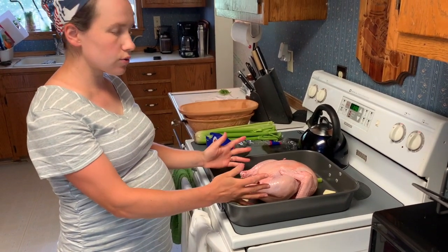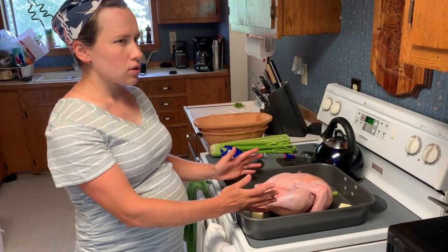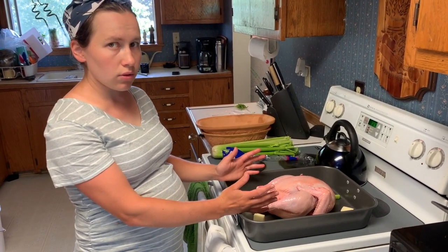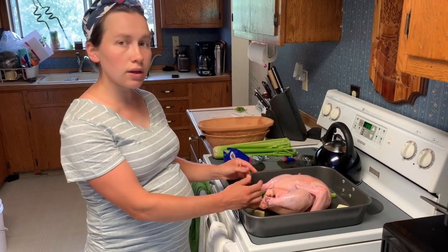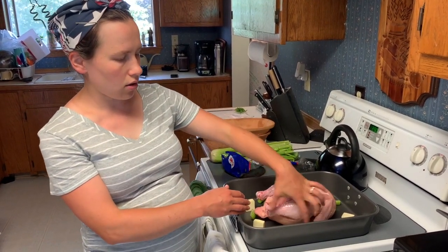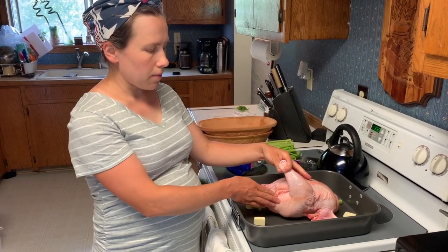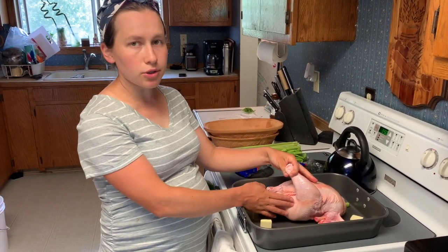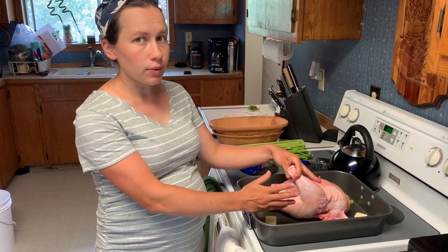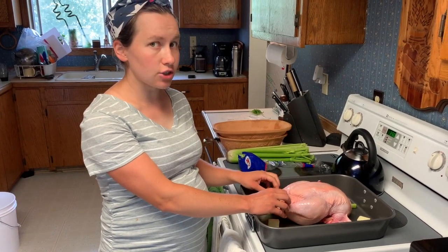This bird we're also going to put in the oven at 350 degrees. It's going to cook for about an hour 45 to two hours before it's done. We're not waiting till this one falls off the bone — we're going to cook this bird until the thigh, which is the part of the bird that takes the longest to cook, measures 165 to 170 degrees. That way we know the bird is completely cooked through but it hasn't become dry and should still be juicy.